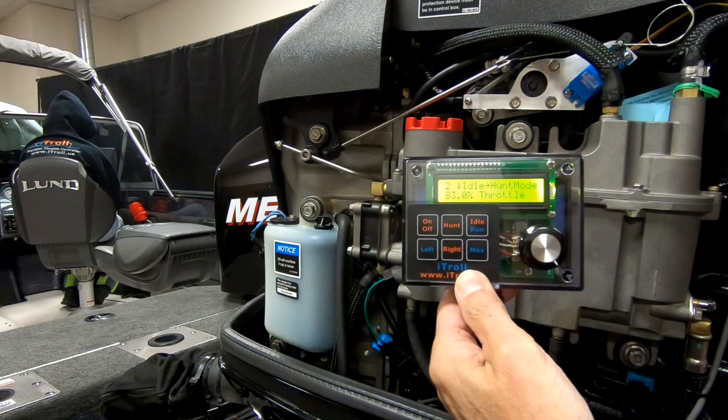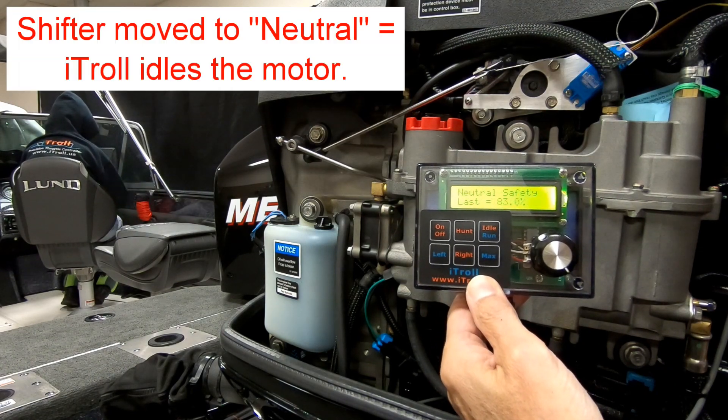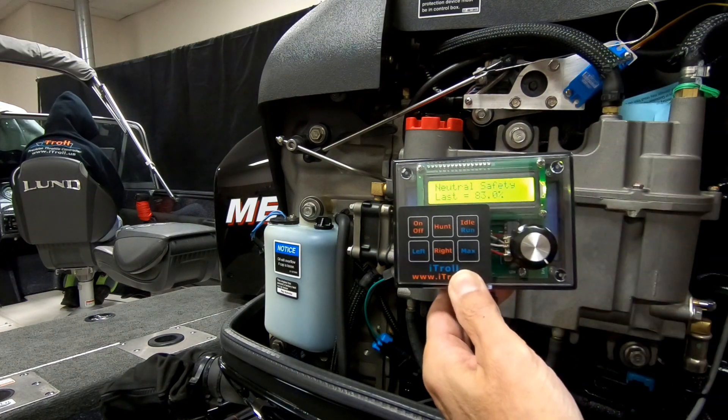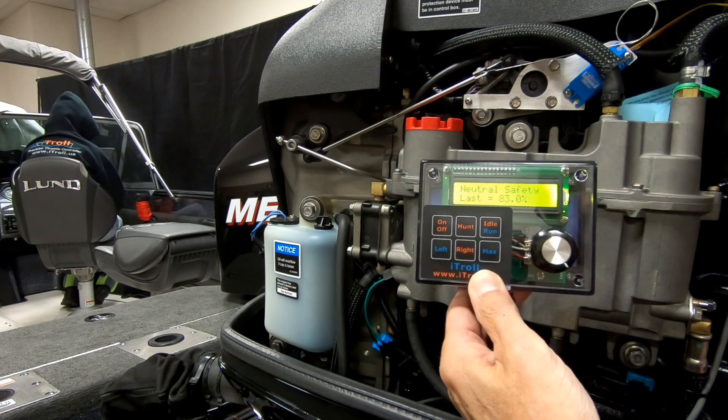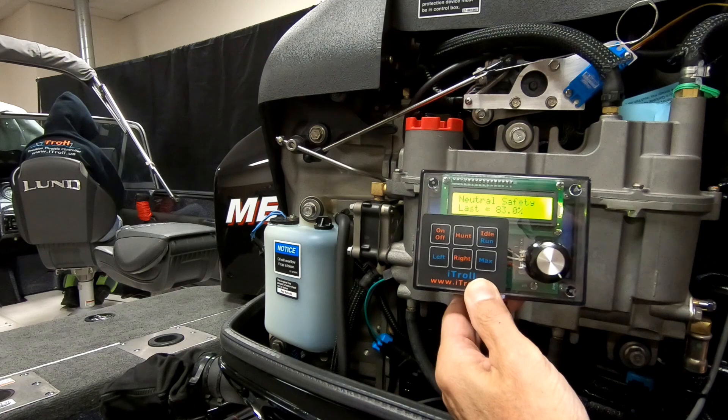So let's do that once again. Shifter in neutral. Now we go to an interlock screen where the ITRL is totally locked out, so you cannot accidentally damage the gearbox of the motor. The servo stays at idle until the shifter is put into gear.